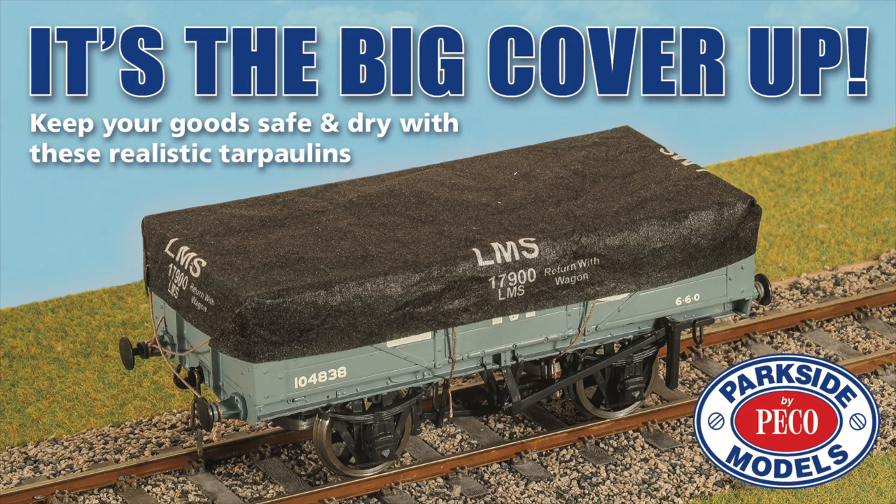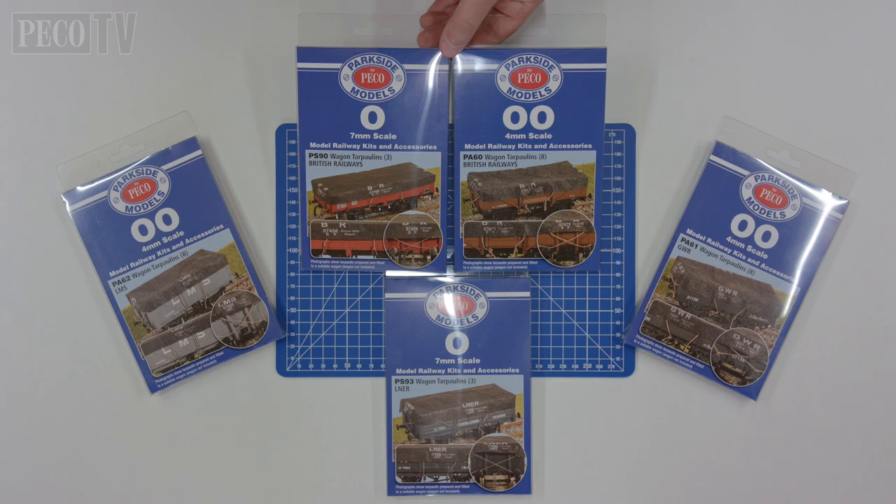Hello and welcome to another PicoTV presentation demonstrating how to fit the new Parkside models tarpaulin range for both 00 and O gauges. We have a great range of tarpaulings to choose from, including the Big Four era and the BR era.